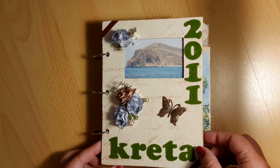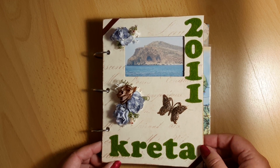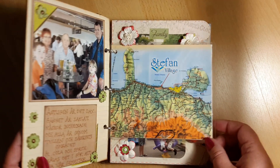This is from an album that I made in 2011 when me and my family went to Greece, the island Crete. I don't know what it's called in Swedish — English, sorry.